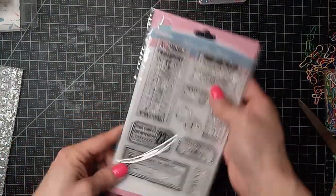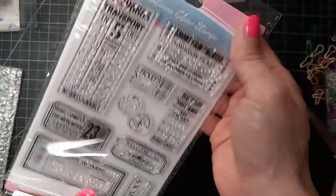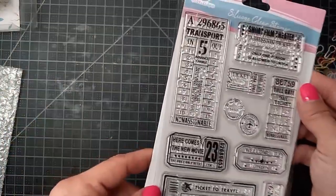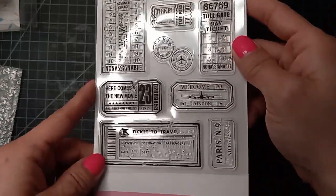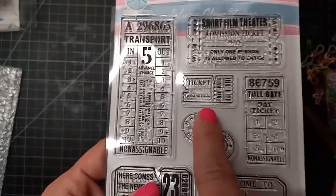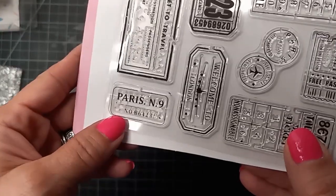Last, I got these, which are also silicone clear stamps — this is by Globeland, and it's the ticket series. There are different types of tickets and I love making tickets. They're so fun to create, and now I have some more stamps to make more authentic-looking tickets. Look at this little mini one — so cute! Tailgate, transport, movie theater, travel — got the little Paris number nine. Those are going to be so fun!